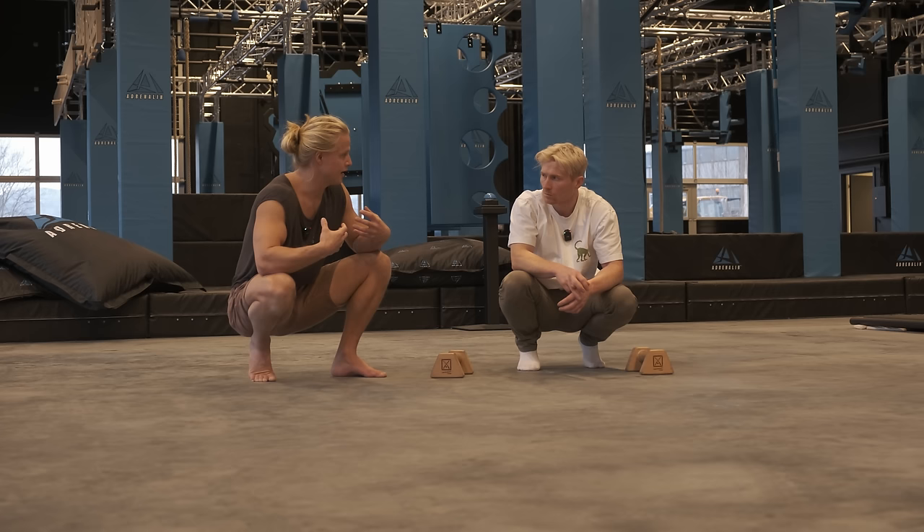After our planche session we had to check out what Adrenaline Gym had to offer. We tested out some obstacles, had some fun, and felt like real ninja warriors. We'll be back with more crazy obstacles on Magnus's channel. And if you didn't check out the video where I tried to teach Magnus handstand push-ups, you can check it out right here. You can also check out how we go about making our minimalistic and sustainable gym equipment right here.